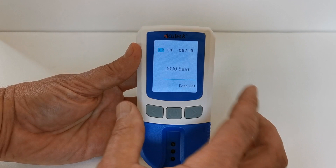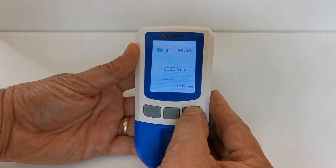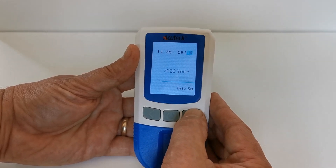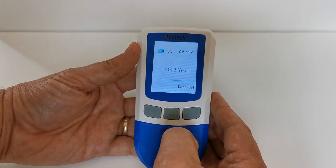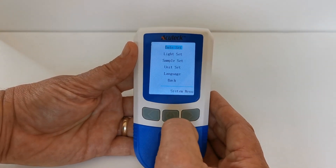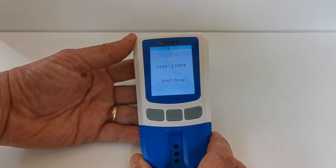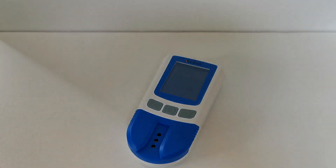Now we have time, month, day, and year. Navigate through these, changing the time, the minute, the month, the day of the month, and the year. When you're happy with the correct time and date, hold the power button down to come out of that menu. There we've got the correct time showing 14:35, and we've set the day, date, and year so the memory will record the correct time and date for each test result.